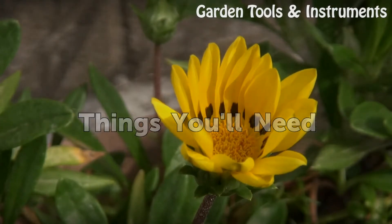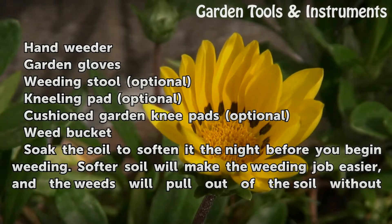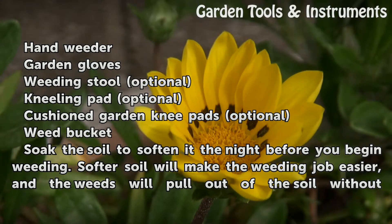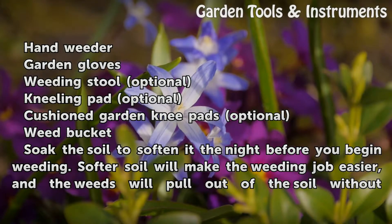Things you will need: a hand weeder, garden gloves, a weeding stool, a kneeling pad, cushion garden knee pads, and a weed bucket.